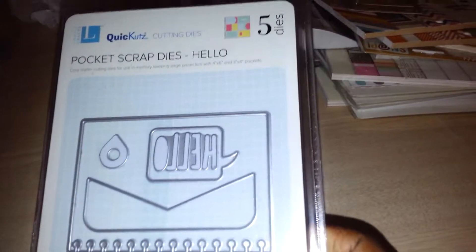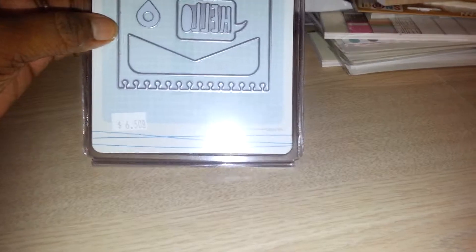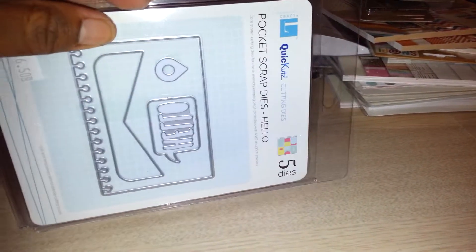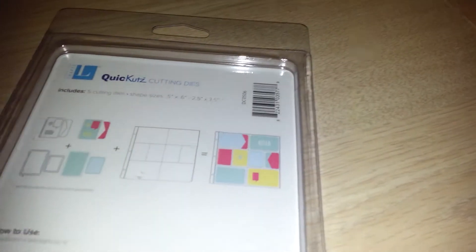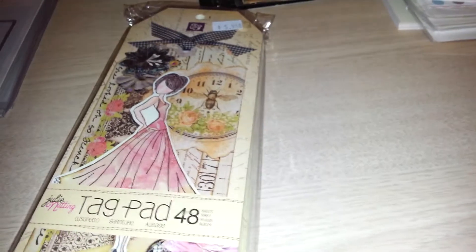I got a Penny Black city dye, and she gave me a little discount on those. I also got Quick Cuts/Lifestyle Crafts pocket scrap dies — perfect for Project Life. I already have the paper tray ink die that's like a notebook perforated at the top; this new one perforates at the side. I also got a speech bubble, a 'hello' die, and a geo tag die.